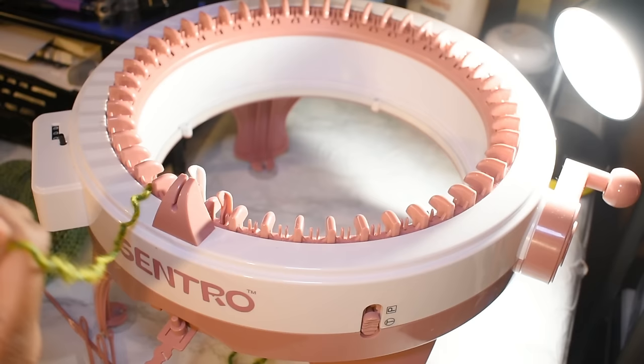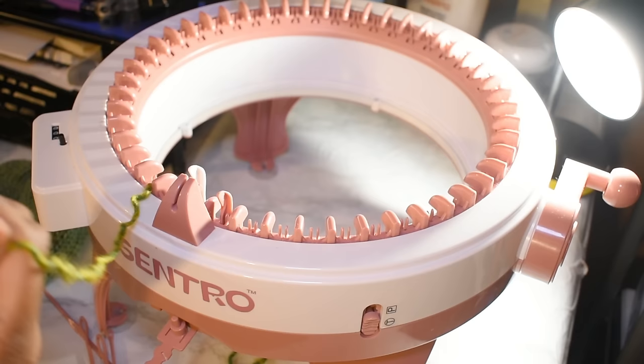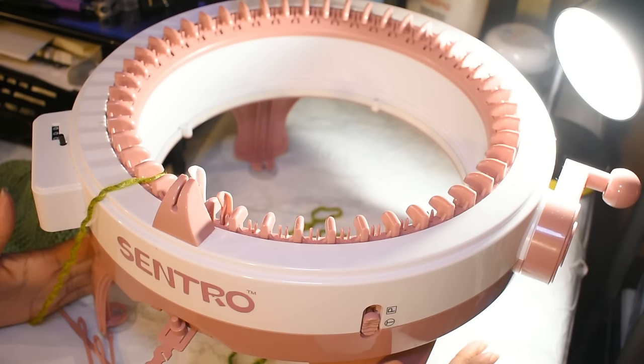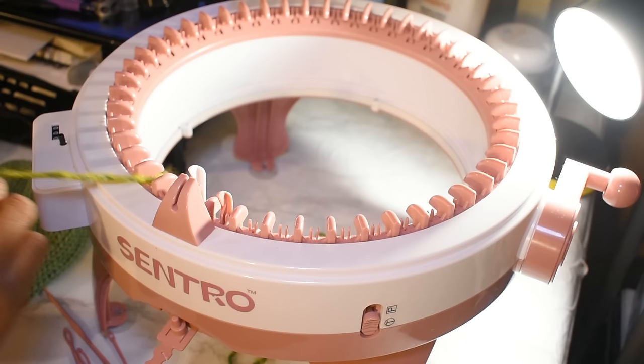I mentioned a few months ago that once I felt like I was pretty good with this machine, I would do a series of videos, because there are almost none for it — just a couple. So I'm going to imagine you guys are just now taking this thing out of the box. We're not quite ready for the yarn yet.